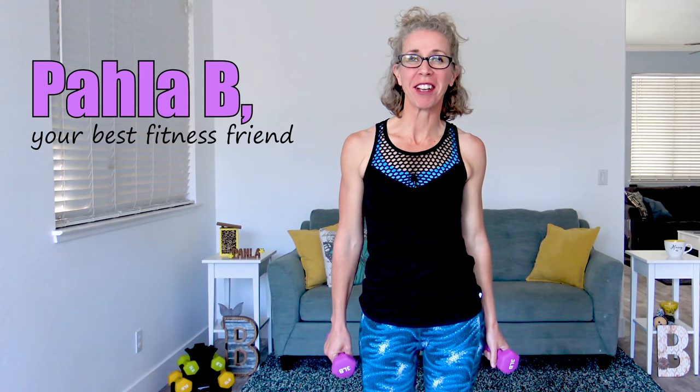Hey Killer Bees, it's Paula B from PaulaBFitness.com and on tap today, I've got a great full body cardio, toning and strength workout that's perfect for women of a certain age.